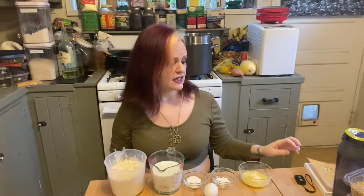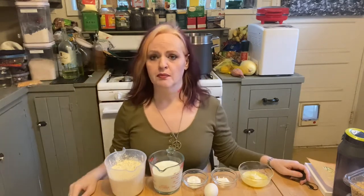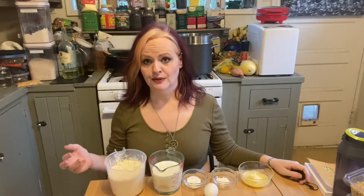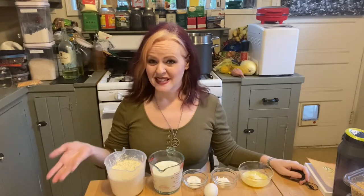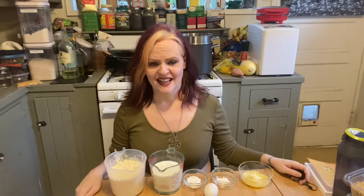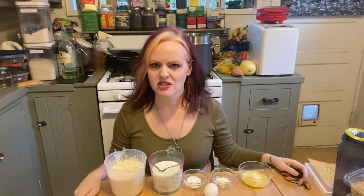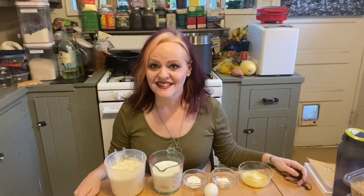The recipe I'm using — which I will link in the description and in my blog post — calls for a cast-iron skillet to form the dough in, but I don't happen to have one that's not in storage, so we're just going to go with free-forming it. We'll be right back.